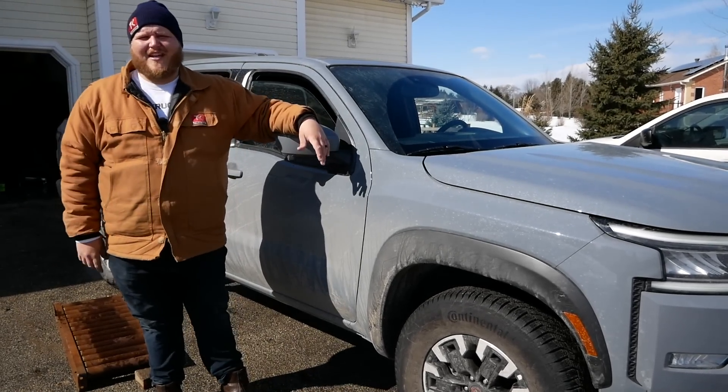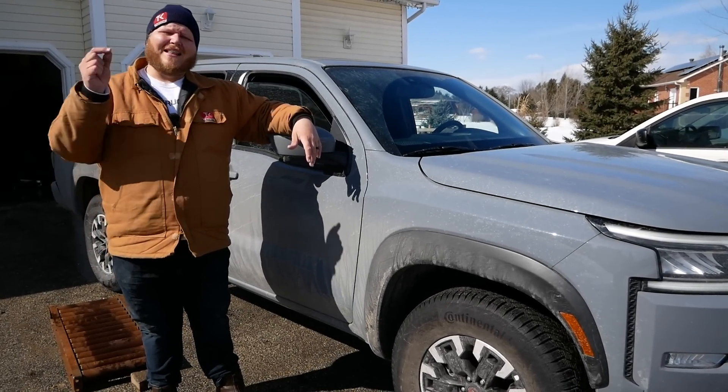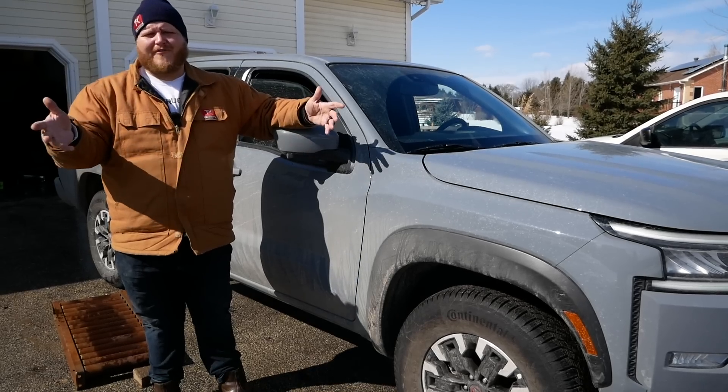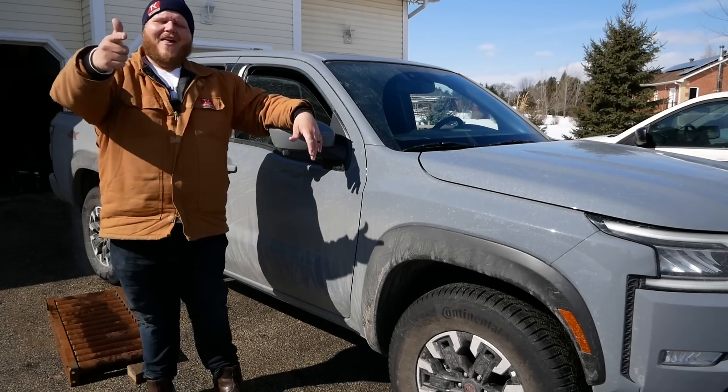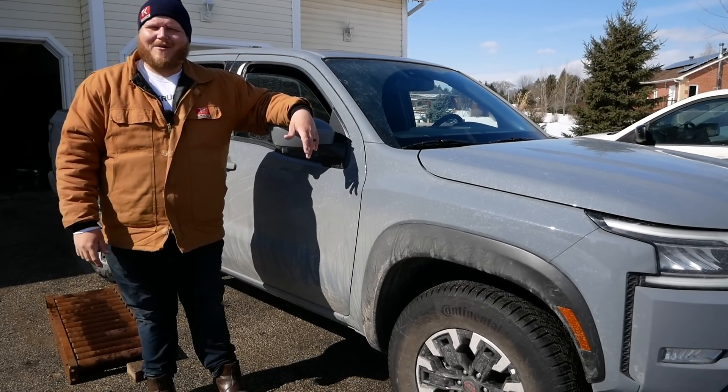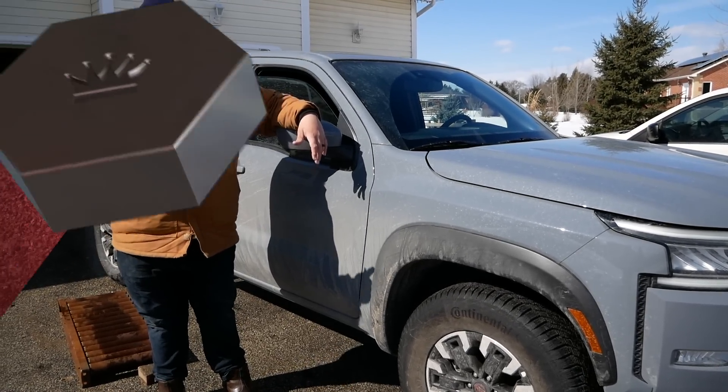That's it for this video. Of course, go below and let me know what you think. What do you prefer — all-wheel or four-wheel? As always, hit like, hit subscribe, hit join to become a member, and come right back here to Truck King to see what we're testing next.